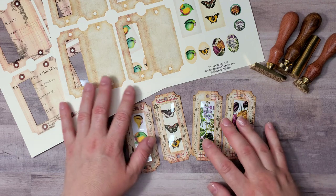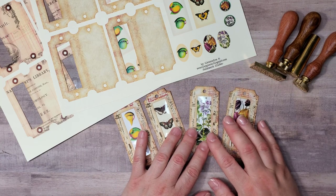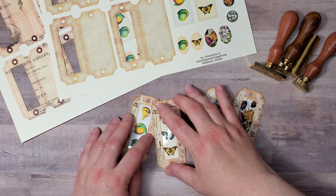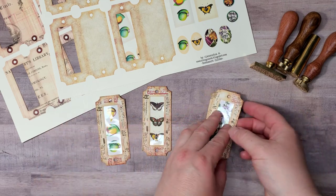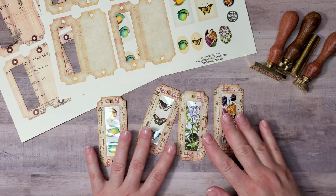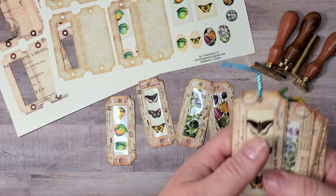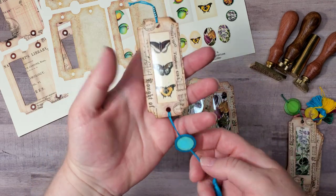Hello everyone, it's Alexandra, welcome back. I'm here today with an easy and hopefully fun craft-along project. I will be super happy if you join me. While I was working on one of my journals, I created these window tickets, and although they seem great as they are, I thought we could jazz them up a bit more and make them into fun bookmarks embellished with little tassels and wax seals. Here are a few examples of what I created so far.